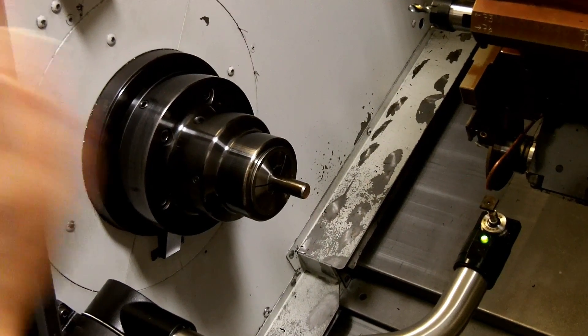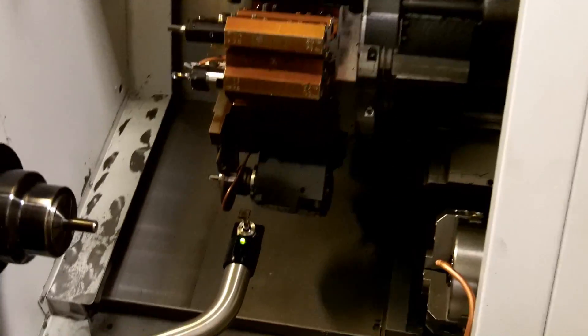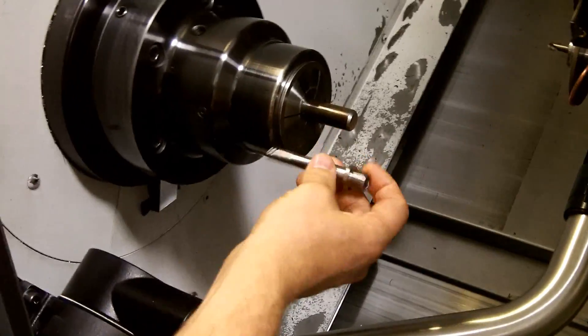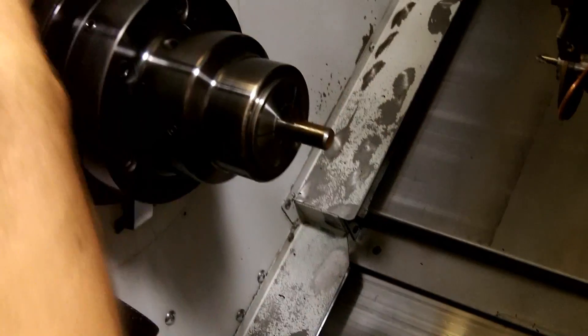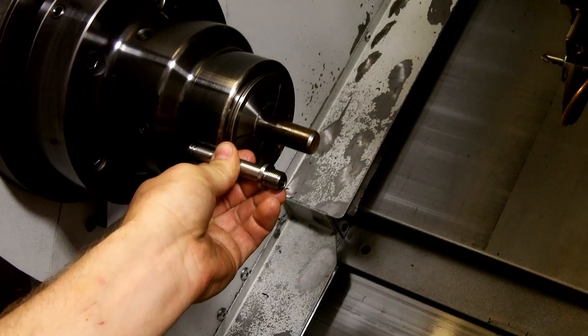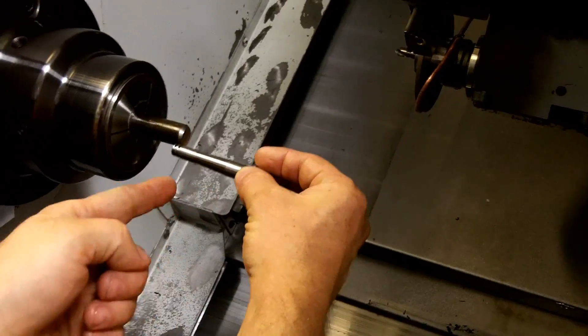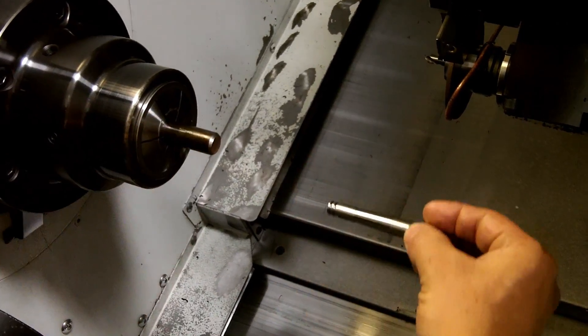Once you have the tools established and the workpiece established, you can set your sub spindle position where it's going to pick off the part. For instance, this axle being made — we'll start off at that end, get a thread put on it, then the sub spindle will come in, grab the part, pull it out, keep machining, and then cut it off, spit it into a basket that flips up, drop it into a basket, and take it away.